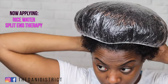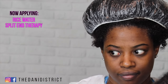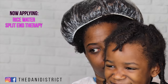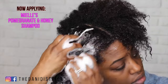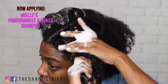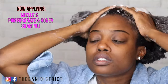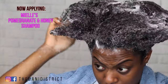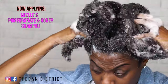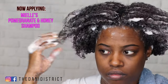Brace yourself — thanks to the quarantine you will see a lot of my little unpaid intern. I've rinsed out the rice water therapy and now I'm applying the Mielle pomegranate honey shampoo. This is how I wash my hair — always in sections — because you want to make sure you get it clean and definitely want to focus on your scalp as well. I love this shampoo; it's very moisturizing and conditioning, so it's my go-to shampoo.